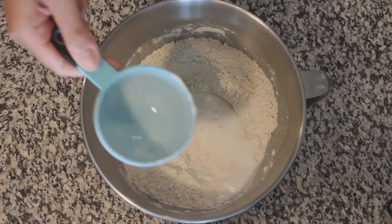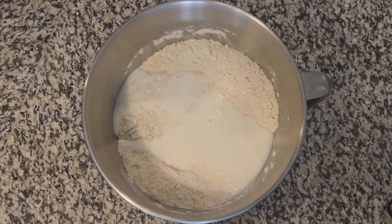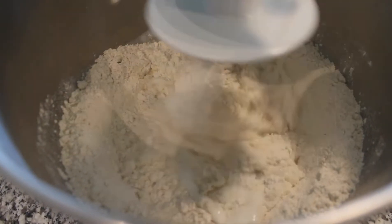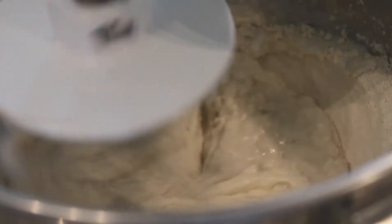Add in 2 cups of buttermilk. Head over to a mixer with a dough hook and allow that to mix up really well until it becomes a sticky consistency.